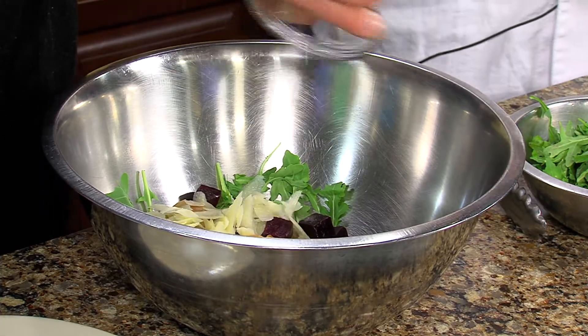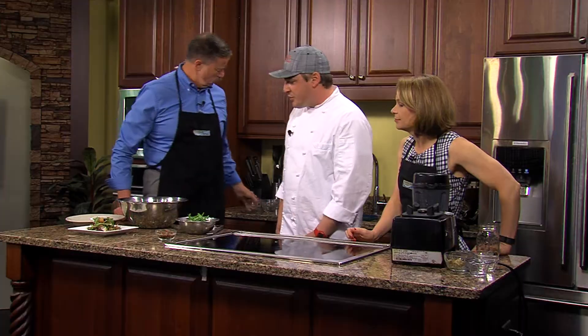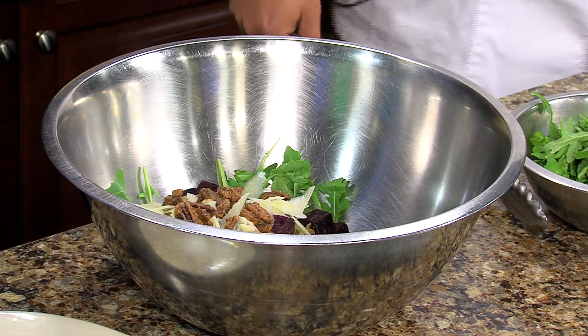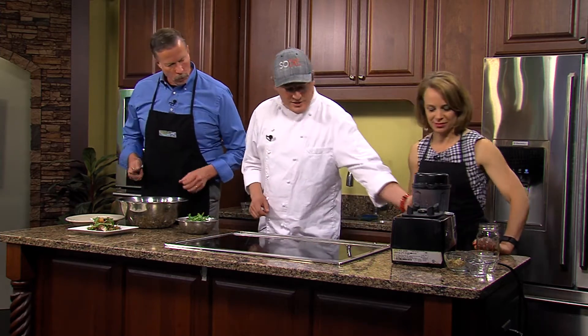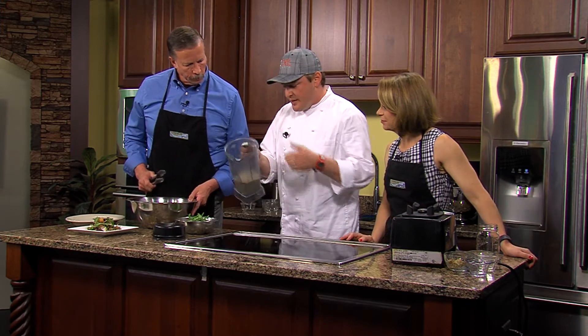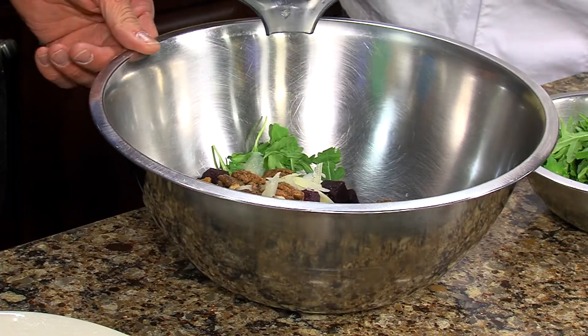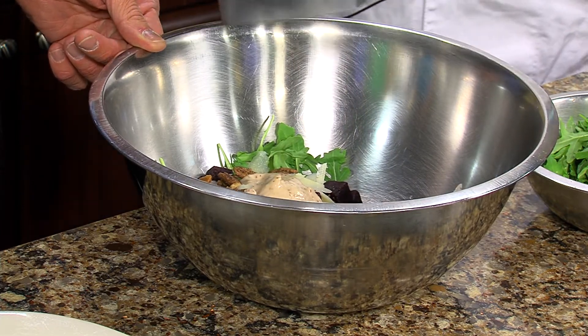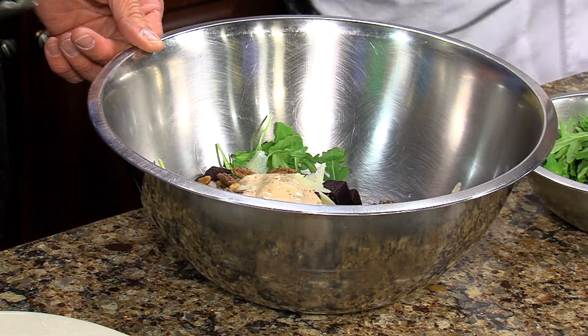We're going to throw the cheese in — pecorino Romano, which is a chalkier, crispier cheese than a Parmesan. And the candied pecans — they're addicting, we have to lock them up in the restaurants! When you make a salad, you just want to add enough dressing to coat the ingredients — you don't want to go crazy. You want to taste everything, not just the dressing — you don't want to drown it.